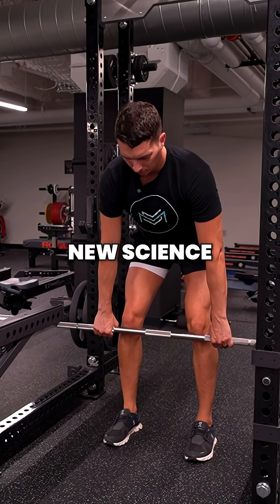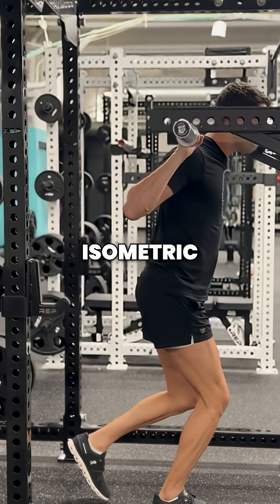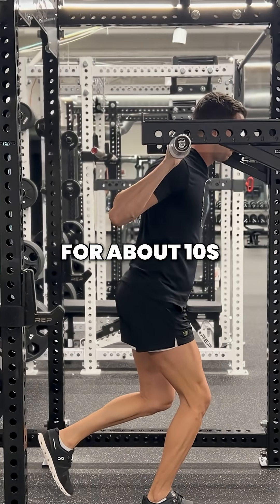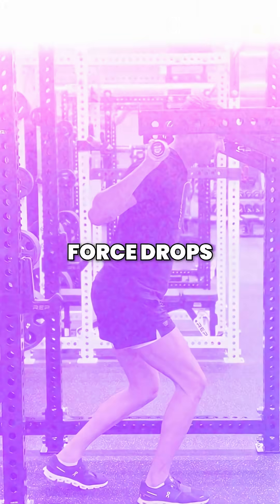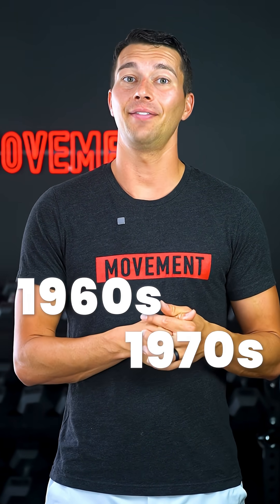There's some really interesting new science of isometric training. Athletes can hold a maximum isometric contraction for about 10 seconds before force drops. This used to be a popular training protocol with athletes in the 1960s and 1970s.